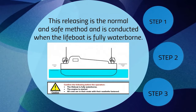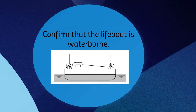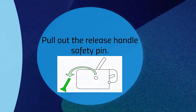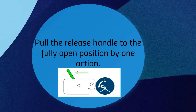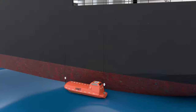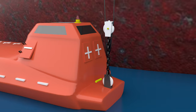Pull the release handle to the fully open position by one action and the falls will be free from the boat. The second method is the offload release mechanism. It is a normal and safe method conducted when the lifeboat is fully waterborne. After confirming that the lifeboat is waterborne, pull out the safety pin of the release handle and pull the release handle to the fully open position by one action, making the boat free from the falls.